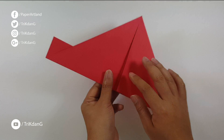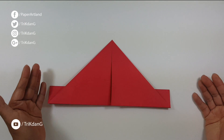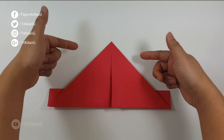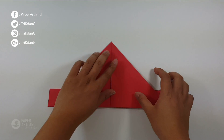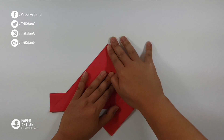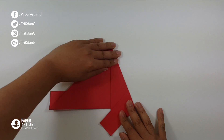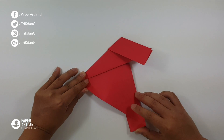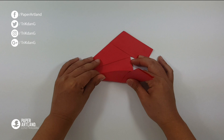Now let's turn the paper over. On the following step, I will start from this edge and the other edge — start from both edges, fold both edges to the center crease. Turn the paper this way and repeat the same fold. Start from this side, fold to the center crease.